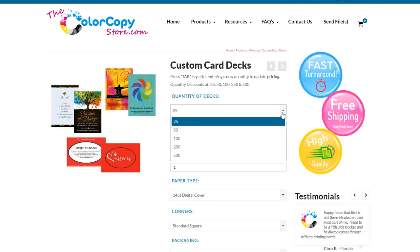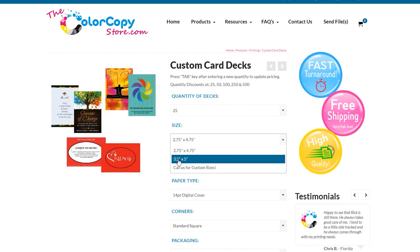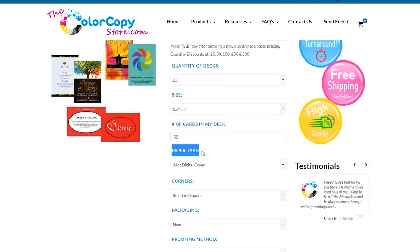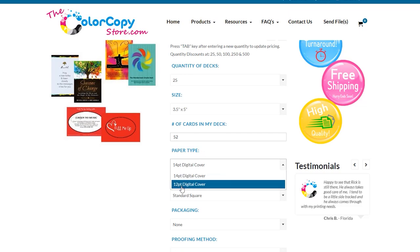You'll start with the quantity of decks you want — you have the option to choose from 25 to 500. We're going to pretend we're ordering the same thing I ordered, so we'll do 25. Then pick your size: you can use the same size I have, 3.5 by 5, or go smaller, or call them for custom sizes. Let's do 3.5 by 5. Then put in the number of cards in your deck — I have 52 cards, so I'll put 52. Then pick the paper type; I picked 14 paper thickness, but you can go with 12 if you prefer.